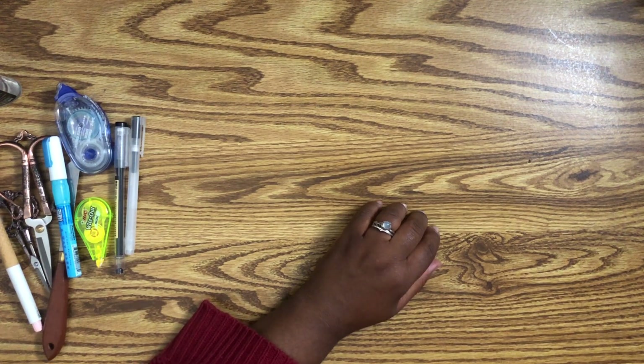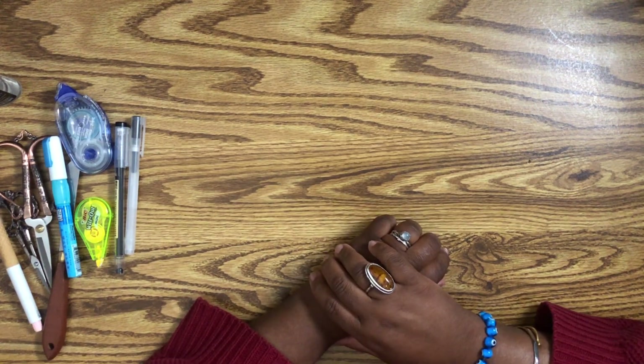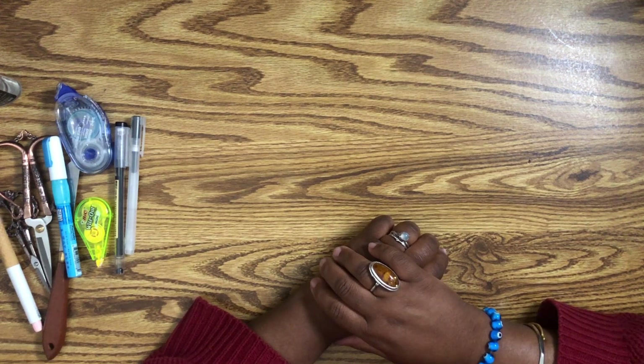I have not found a replacement for my white pens. I really hate those jelly roll ones — they're trash in my opinion, though everybody else has awesome luck with them. If you have a suggestion for a white pen, please leave it in the comments — I would love that.